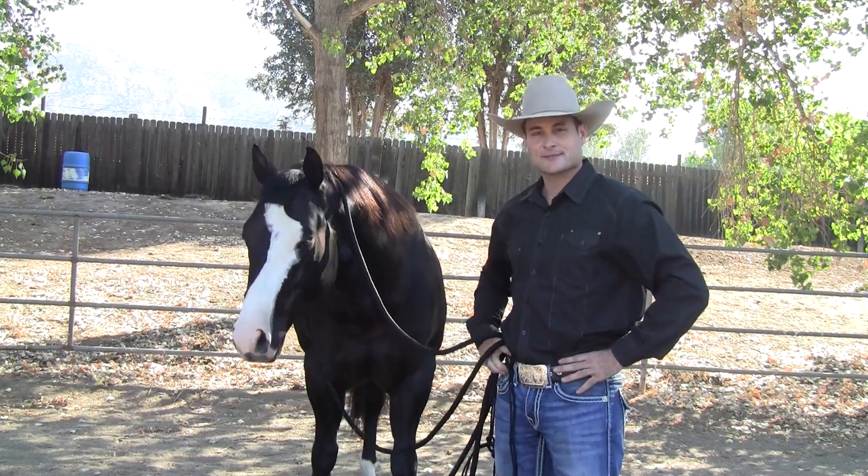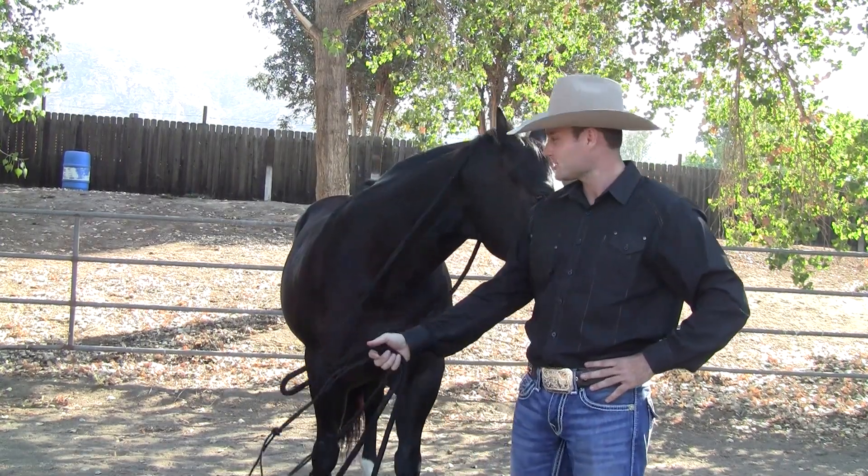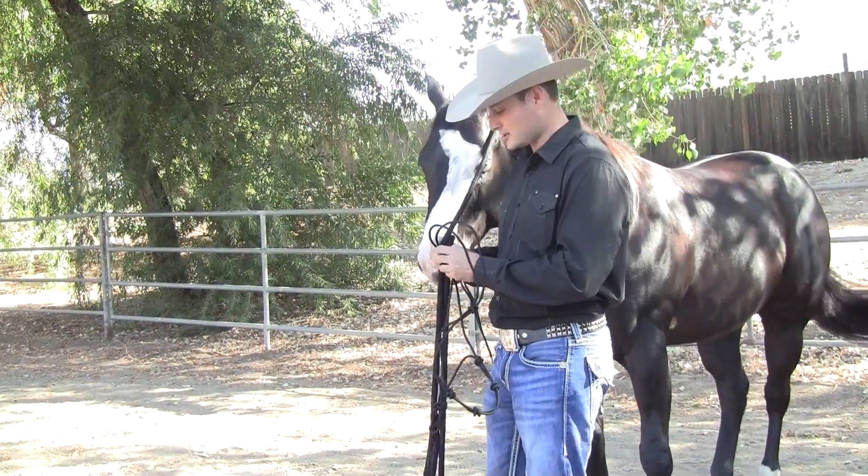I'm Jay Gibson with Professionals Choice. I'm hanging out here with my buddy Colt. We're going to demonstrate to everybody how to properly put on the clinician halter and the great features of the new halter — how to put your clinician halter on correctly.